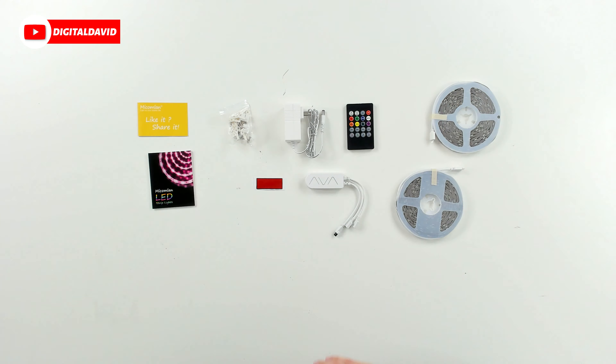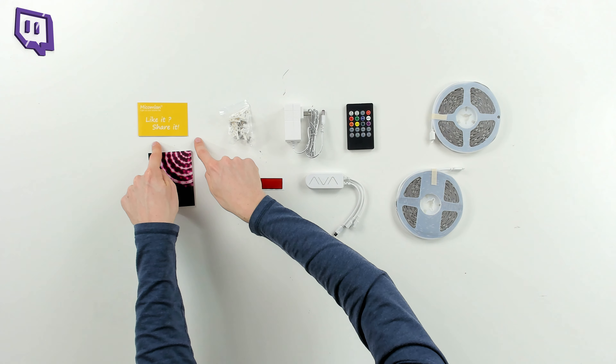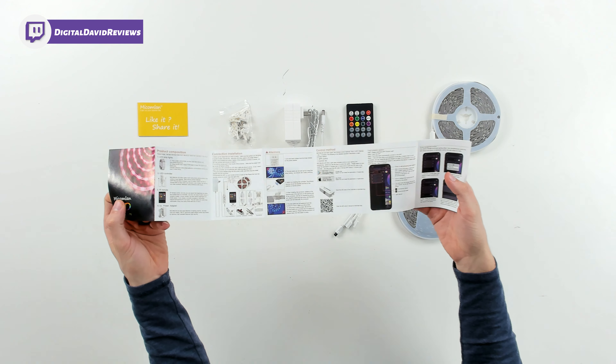This includes Bluetooth app control with your smartphone and remote control with the included remote. Now let's go ahead, let's open it up and look at the package contents.